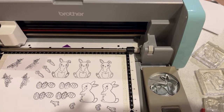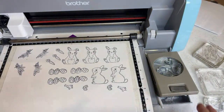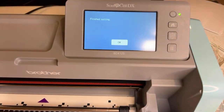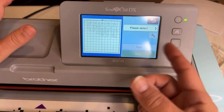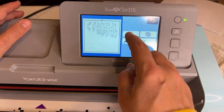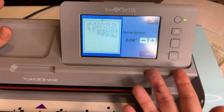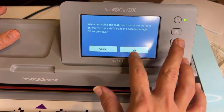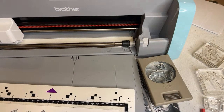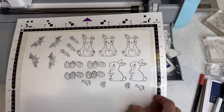Anna from Australia asks: do you need the pencil trick for the bird's feet? We will find out. The answer is no — we did not need the pencil trick for the bird's feet. Now turn your light back on — we're ready for some light for the rest of this. Go up here and unload the mat.